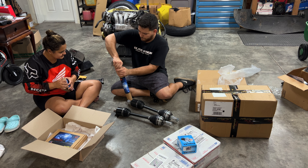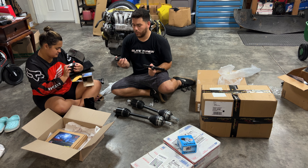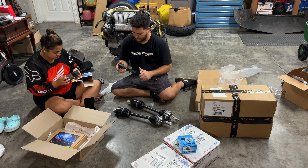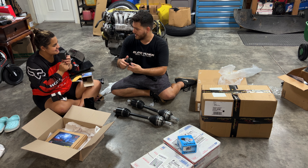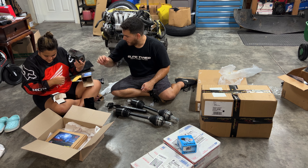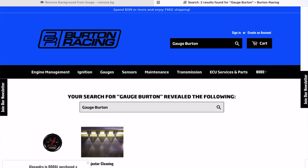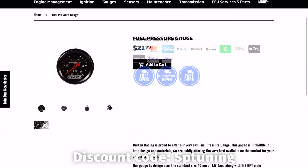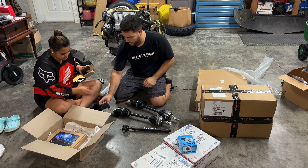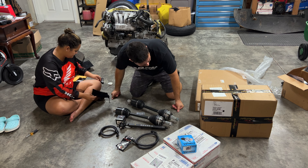I think this is the fuel rail kit. It comes with a regulator and everything. We normally run Weldon fuel regulators on our builds, but this one was super cheap and had good reviews. It came with a fitting that allows you to run the regulator right off of the fuel rail. It also came with a pressure gauge that goes zero to a hundred - we're going to use the Burton Racing one instead since they have a really nice high-rated fuel regulator gauge. The cool thing about this kit is that it came with preformed lines.